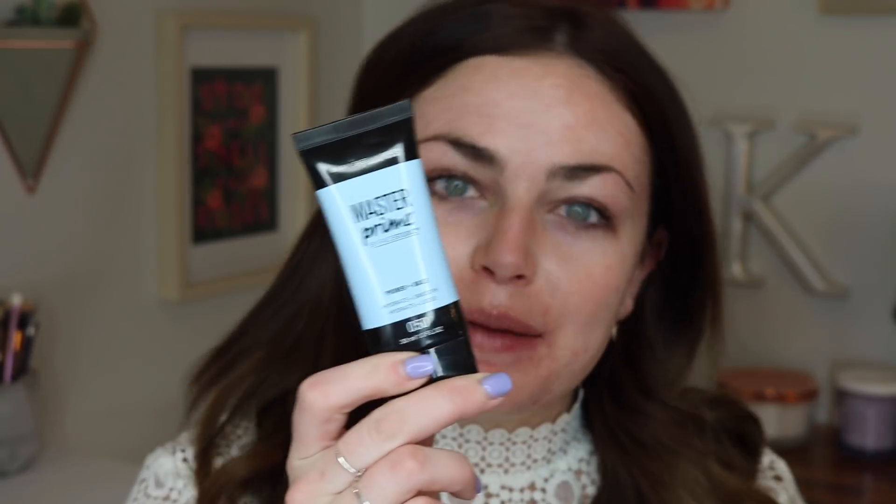I'm going to start off by priming. I'm going to use this product from Maybelline. This is the Master Prime by Face Studio Primer and Base. It says that it hydrates and smooths and I've been using this a little bit. It has like a thicker consistency to it and I really like it because honestly, it just feels like a moisturizer in my opinion. I'm not a big fan of silicone-y, pore-filling primers. I find for my dry skin it just doesn't really work, but this just feels like an extra layer of moisture and that is really what I'm needing.